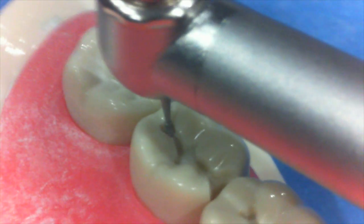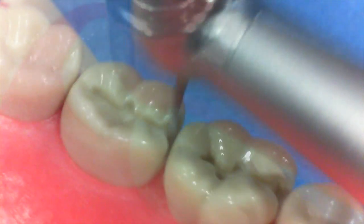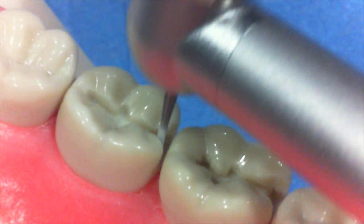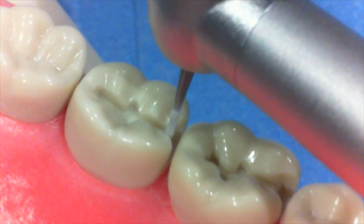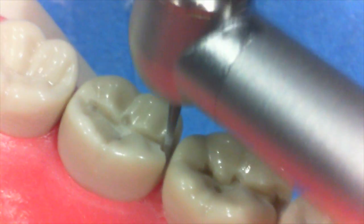We're using a 330 burr to deepen the pulp so that we get it down to 1.5 millimeters minimum. Then we can utilize a 245 burr to perform something I call undermining chip, where we use the burr on the internal portion of the box to create some undercuts.